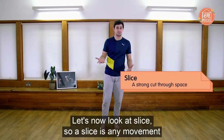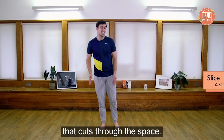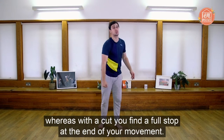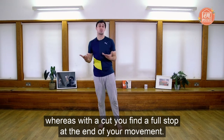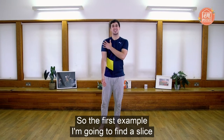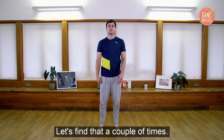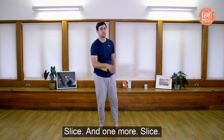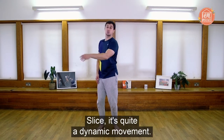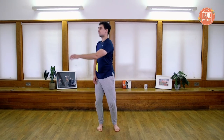Let's now look at slice. A slice is any movement that cuts through the space — quite similar to a throw, but with a throw your energy keeps going, whereas with a slice you find a full stop at the end of your movement. For the first example, I find a slice across my body with my arm and find my full stop. Let's find that a couple of times — slice. Maybe try your other side as well. It's quite a dynamic movement.